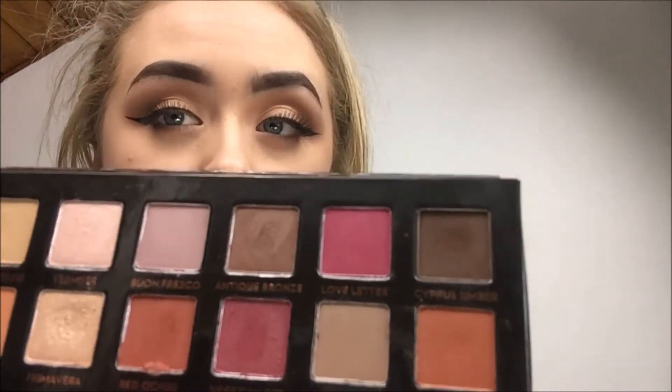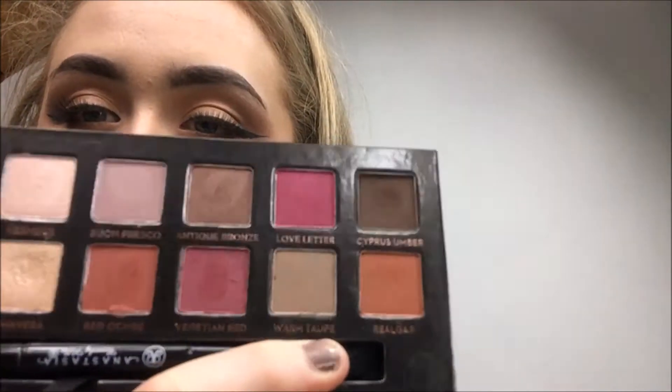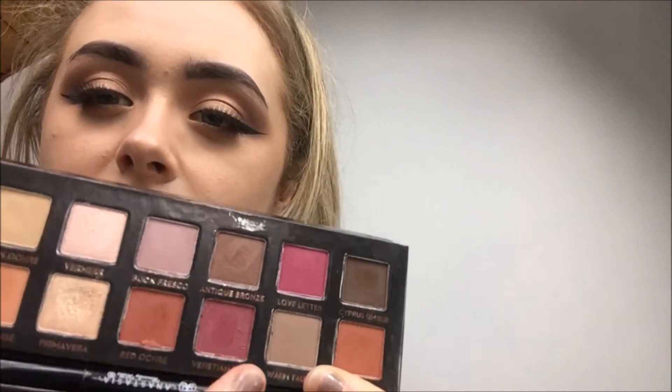Warm Taupe is actually quite a good transition color — it's light and really blendable. This is only the second time using the whole palette and I've done the same look both times because it turned out so amazing. It's powdery but has good pigmentation — I'd use it for darker looks. It's a very light, good brown transition color.